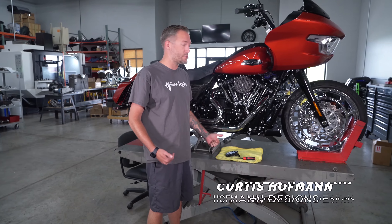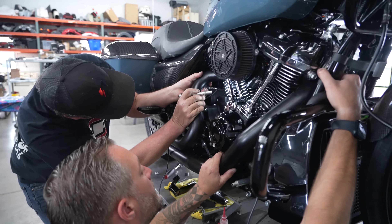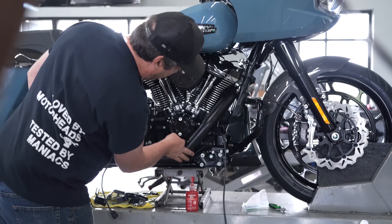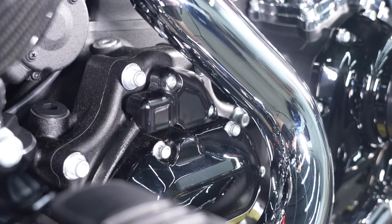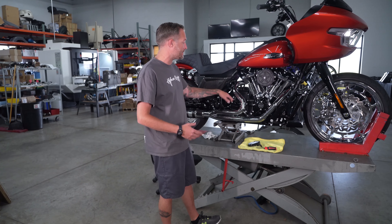Hey guys, Curtis from Alpha Designs here. I wanted to show you something we've been working on. When you're changing your exhaust on these new 2024 bikes, there are some clearance issues. A month or two ago, we came out with our GPS cover that allows you to run any exhaust system you want, so you don't have to worry about the plastic piece that Harley came out with to cover it.